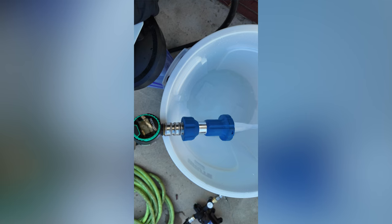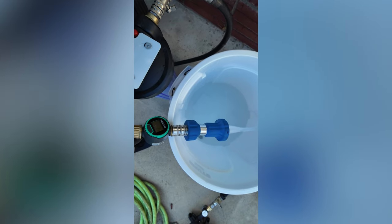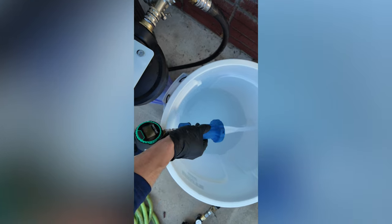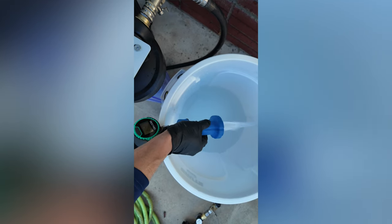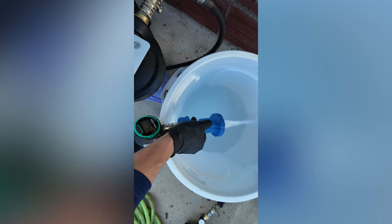I wanted to do a gravity-feed setup but also incorporate the rinseless wash. That's why I have this 10-gallon trash can that I converted into a water barrel. I added a hose bib on the bottom to make the whole thing possible for this boost wash.